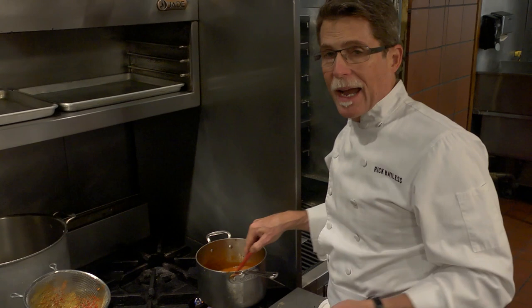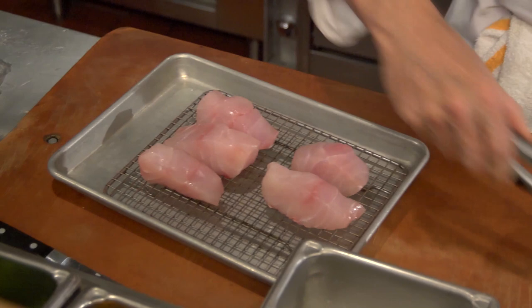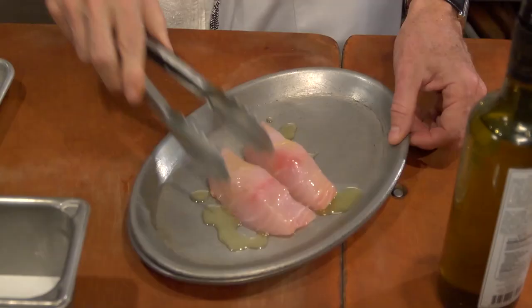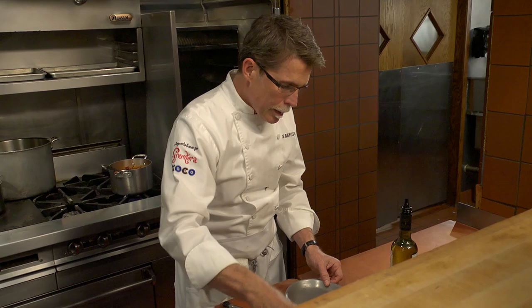Yellow mole can go with practically anything — delicious with mushrooms, chicken, you name it. I'm going to do it with grilled fish today. I've got some really beautiful pieces of striped bass. I'm going to lay a couple of them over here and give them a drizzle of olive oil, coating them nicely on all sides before I put them on the wood grill. Give them a sprinkling of salt.